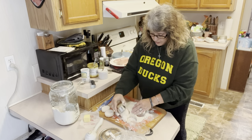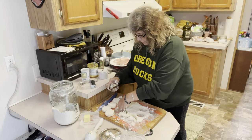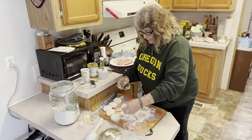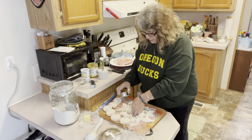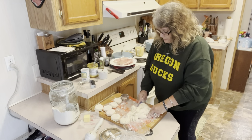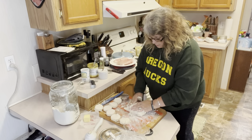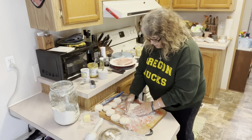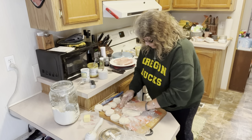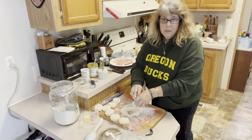These biscuits are going on top of our pot pie so they're not going onto a baking sheet right now — they're just going to sit on the counter until we're ready. This is my favorite recipe for buttermilk biscuits — this is a Pioneer Woman recipe, she's one of my favorites. I'm going to use my knife to scrape up the rest of the dough. We're going to lightly pack the remaining dough together so we can get a few more biscuits out of it to make sure our pot pie is going to be covered in our Dutch oven. Biscuits are not supposed to be perfect — they are a very rustic, homey food.